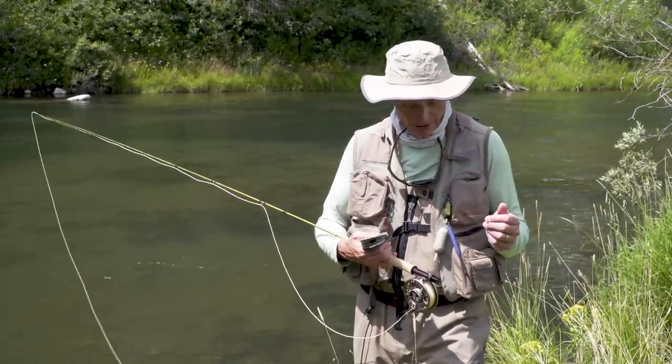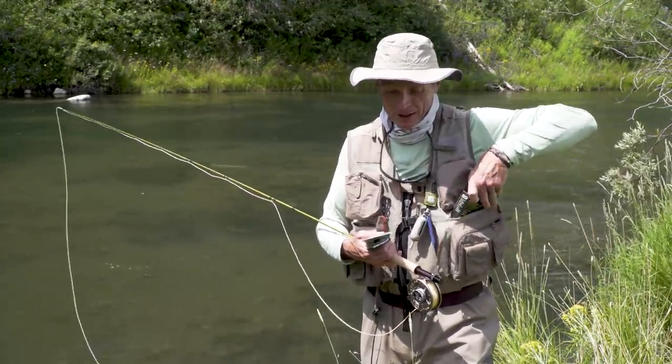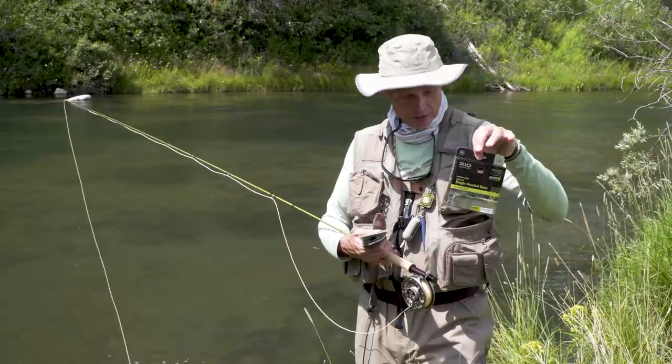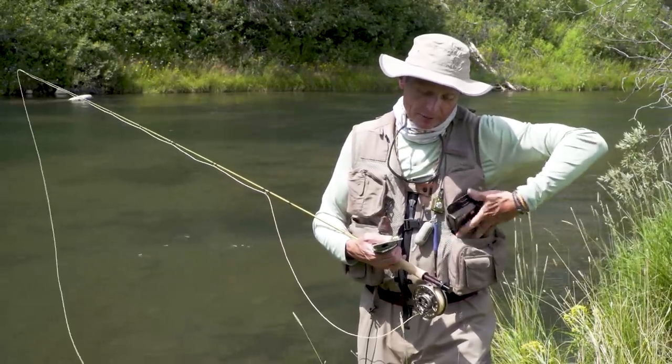I'm going to run over my rig. On the end of my rod I have a single-handed spey line. That's because I do an awful lot of spey casting with it — roll casting and spey casting. I want a line that's going to turn over and roll cast easy, so that's the line I've got on here, and then there's quite an interesting setup on this whole thing.